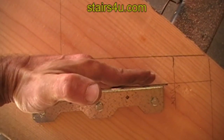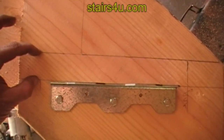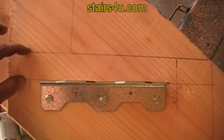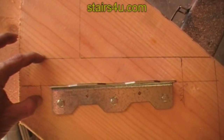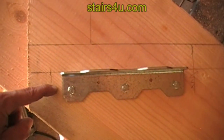Remember the tread is going to sit on top of this. Don't forget — if you're going to use bigger or smaller than inch-and-a-half stair treads, I don't recommend going smaller at all. But let's say we're going to use a 3 by 12 for your stair tread — then you're going to need to lower this by an inch.